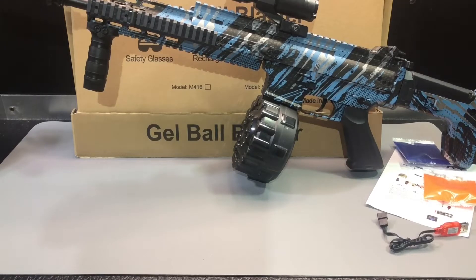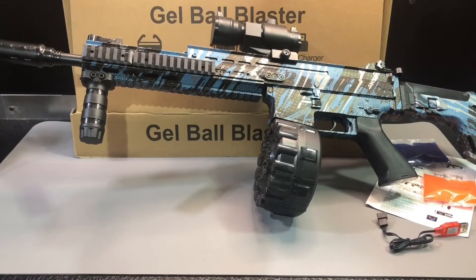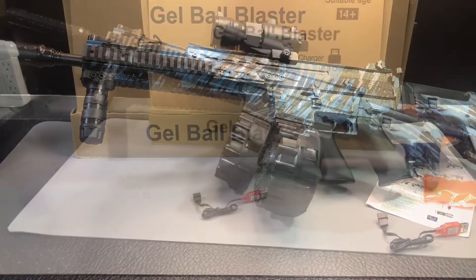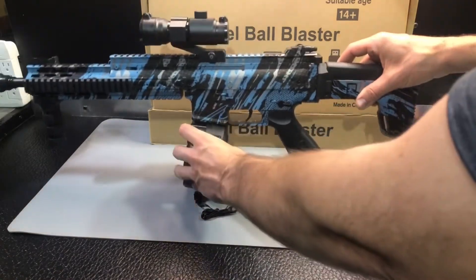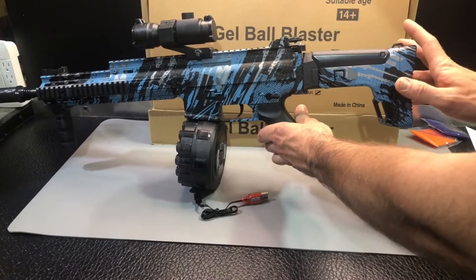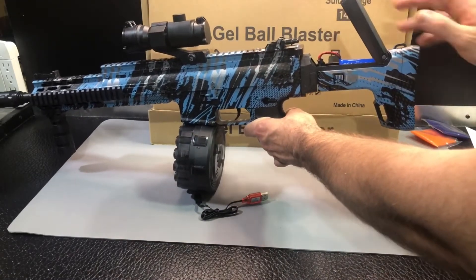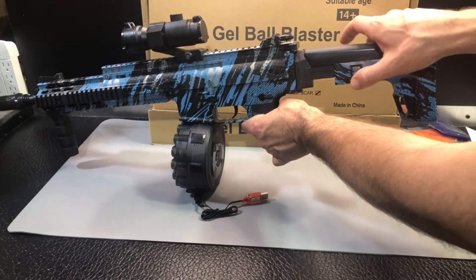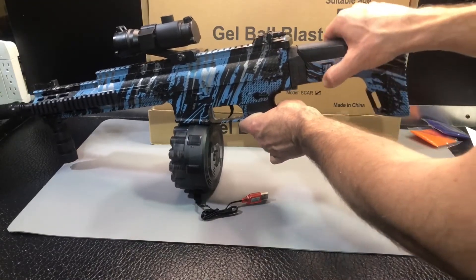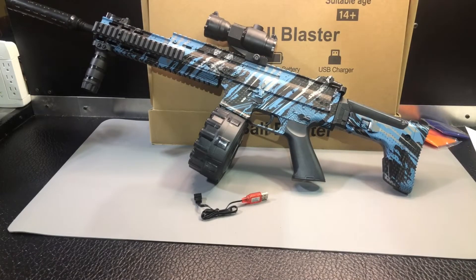I'll do a demonstration video where I'll show you again the importance of how to prime this magazine and then we'll shoot it and test the FPS to see how hard it's shooting — check back and I'll post that on the item page. A couple of things I wanted to add to the setup video: once you put the stock on I suggest you leave it on, because you can access the battery just by flipping up the top. Also, this button allows the stock to slide out and adjust.